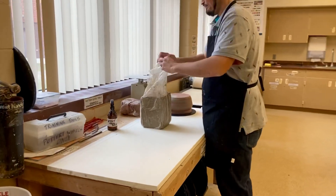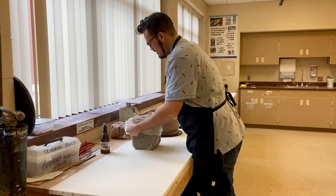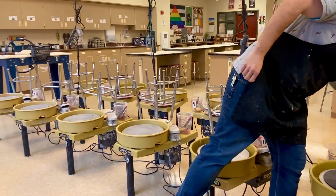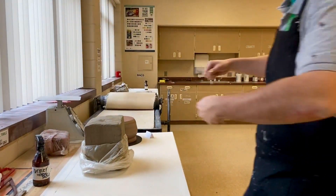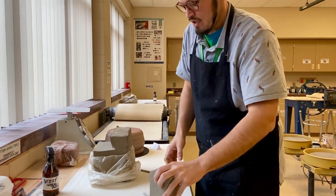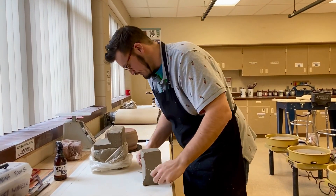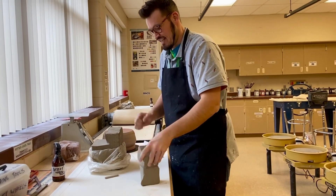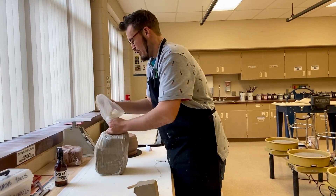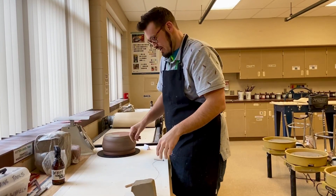To get clay out of the bag, just roll it down like this. What my wheel throwers do is take your wire cutter and cut a section of clay. For beginners, I'd take about a fist-sized piece like that. Any clay you don't use, slap it back on, roll that back up, give it a twist and flip it upside down so there's no air getting into the bag.